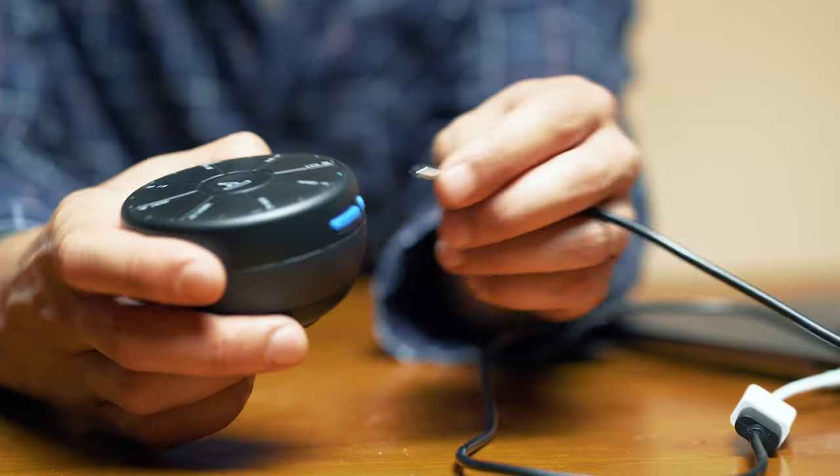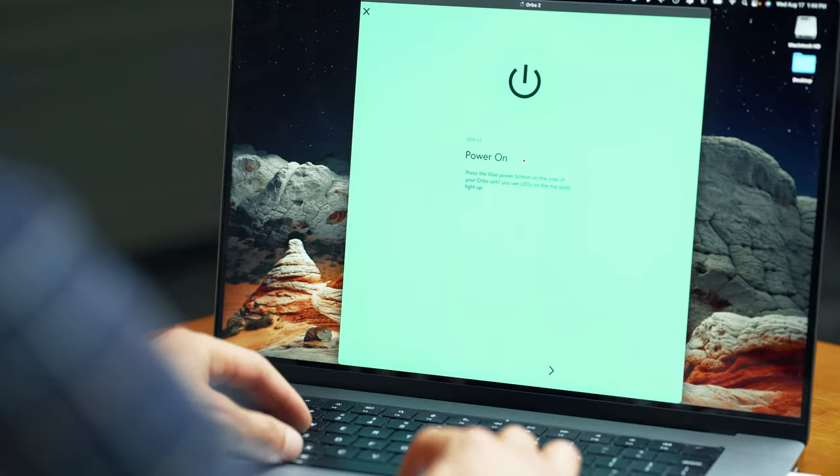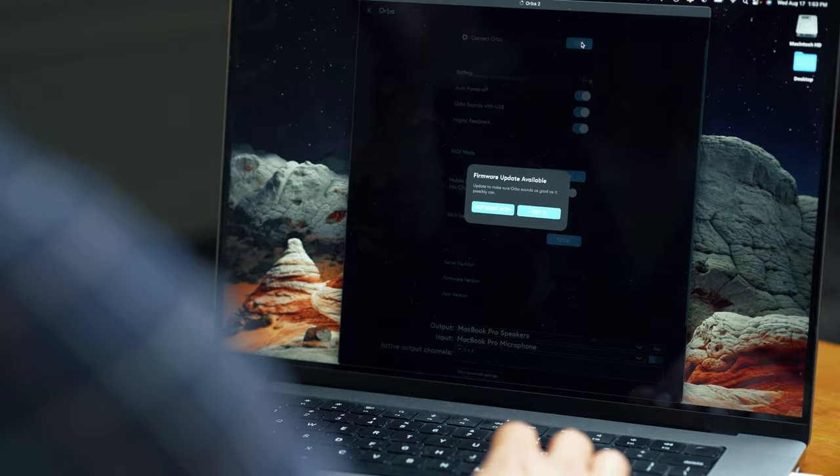This is also a good time to update your firmware to make sure your Orba is up to date with all the newest features and in tip-top shape. To do this, connect to a Mac or Windows computer using your USB-C cable and make sure your Orba is turned on. Download the Orba app from artiphon.com or your preferred app store. Open the app and it will automatically prompt you to update your Orba, or you can always update from the settings menu by clicking firmware update. This icon will be grayed out if you're already running the most current version of the firmware.